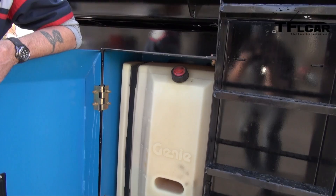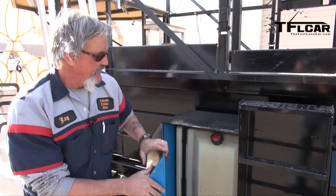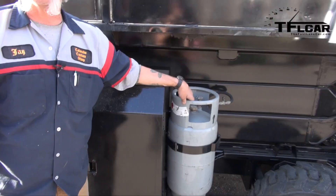Over on this side we've got a 30-gallon gas tank. When you're on site, you have the option of either running on unleaded gasoline or propane if you're inside and you don't want the exhaust fumes from the gasoline.